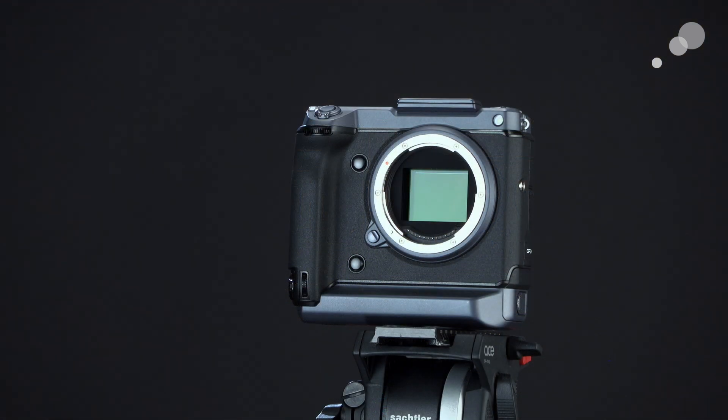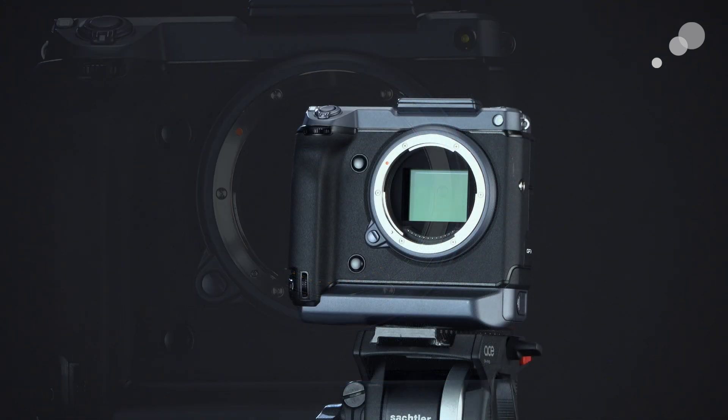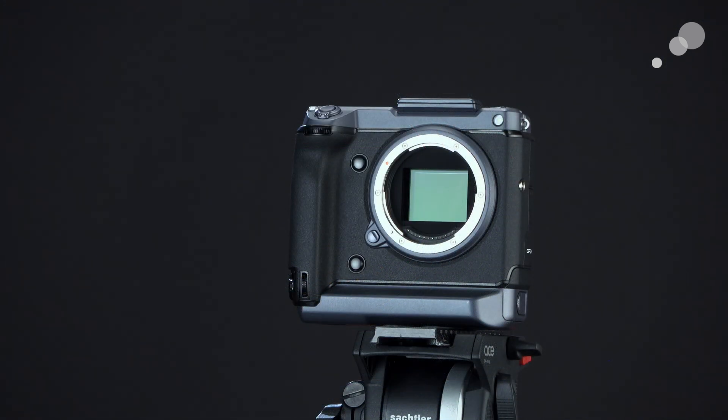The native mount on this camera is known as a G mount. However, there are a whole bunch of different adapters available now and coming soon, namely adapters to EF and also to PL and LPL. So we're going to be able to adapt this camera to any set of lenses we might own or be using in conjunction with other cameras.